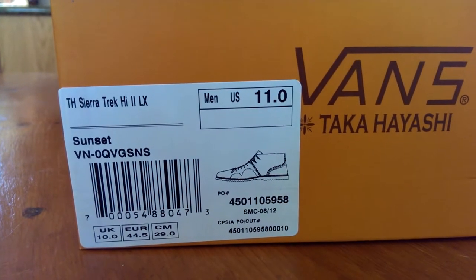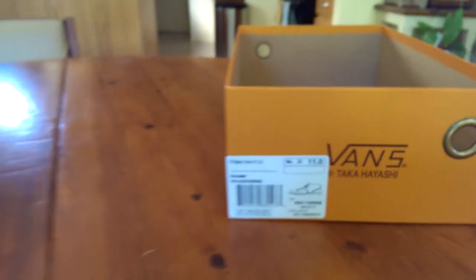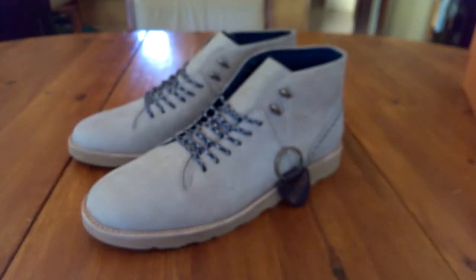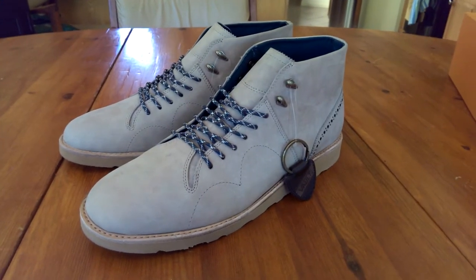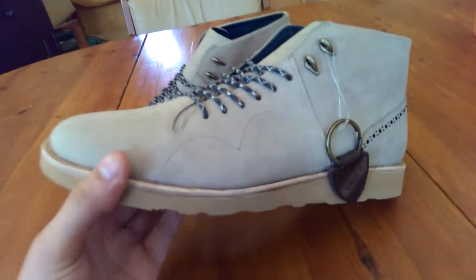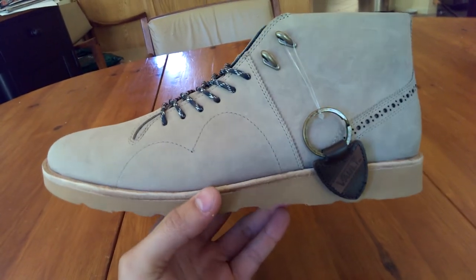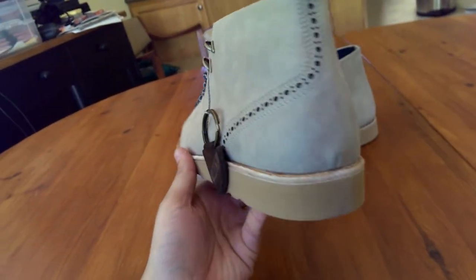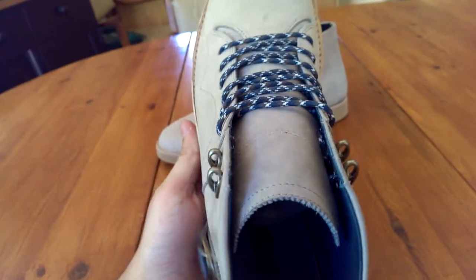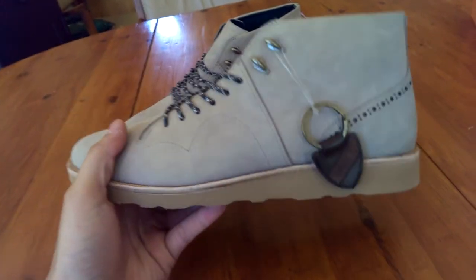This is part of the Takahashi Collection and it's the Sierra Trek High 2 LX. The colorway is Sunset and these are actually a size 11.5. As you can tell right off the bat, this is a very unique style of Vans — it's definitely not your standard pair of Vans with the white vulcanized midsole. This is usually what you get from Takahashi: something a little bit different, something a little bit unique. It's definitely more along the lines of a mature looking shoe.